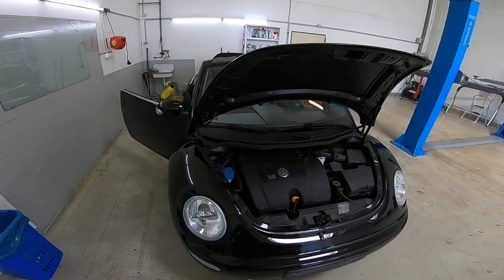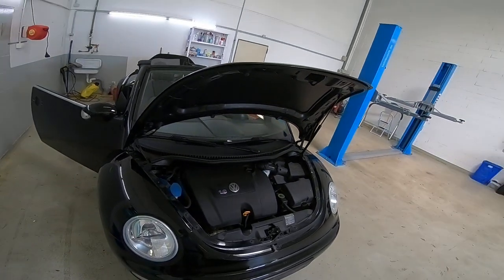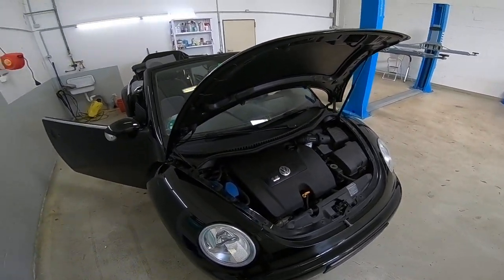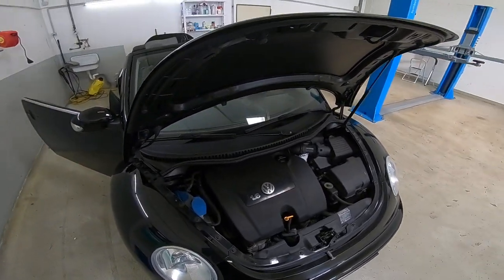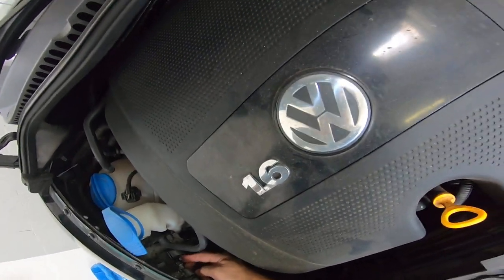Hello everyone, today I'll show you how to remove the front light. This is a Beetle from 2005 — it's very simple. I've also made a video for the back tail light.